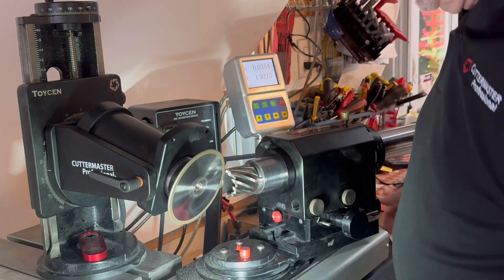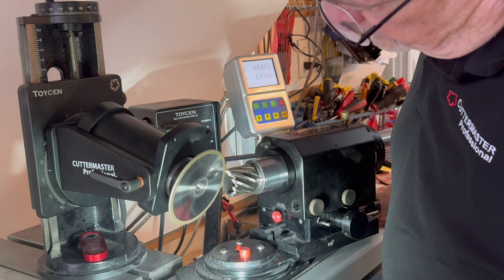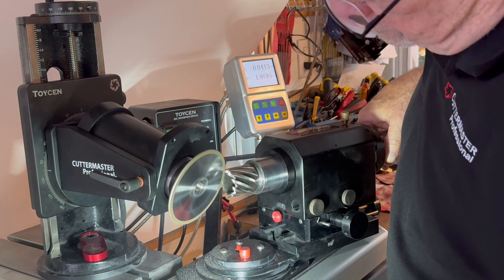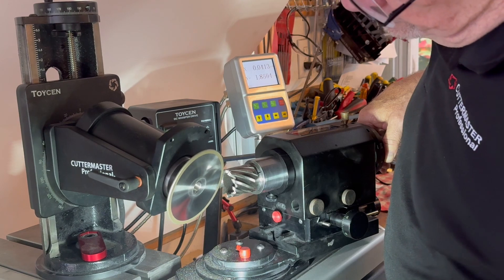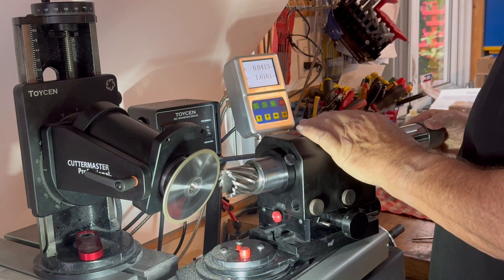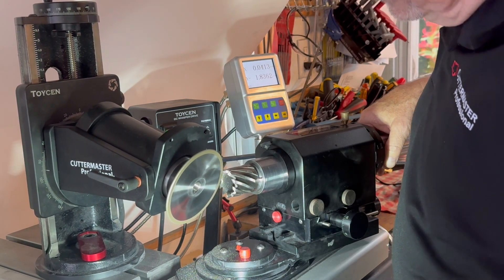That looks pretty good. Indexing collar in place — come in until we touch. Make sure you're far enough away that you don't click the wheel when you index to the next loop. That's all there is to it.